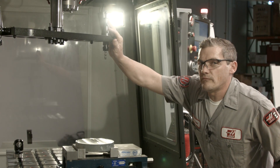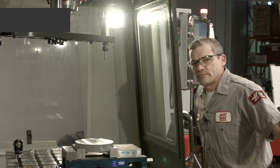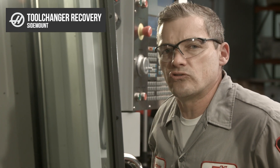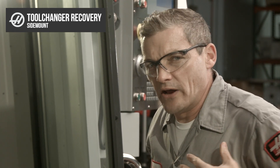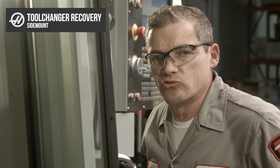Your tool changer's alarmed out, and maybe you're thinking, how am I going to get my machine running again? Well, here at Haas, we call that tool changer recovery. I'm Andrew, and today we're going to walk you through the basics of recovering your side mount tool changer.